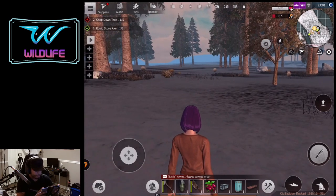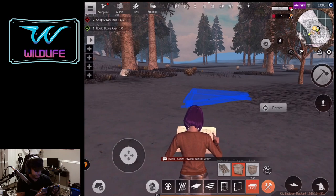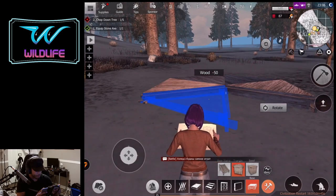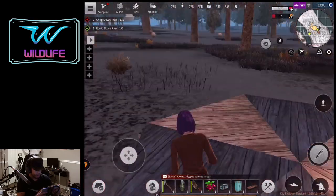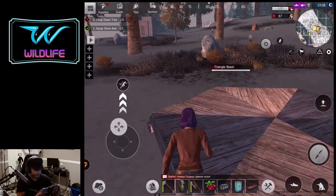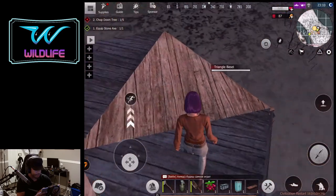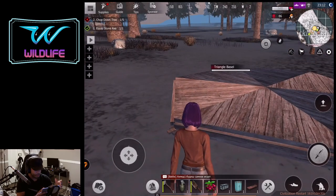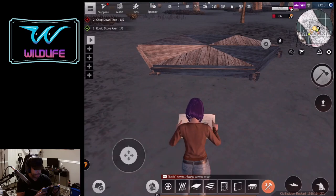First you're going to start off with your triangle foundation — throw a triangle down, throw one next to it, go one to the other side, and go all the way around until you have a full hexagon. You can call it a honeycomb if you want. It's six sides so that is a hexagon. If it was five it'd be a pentagon, or if it was eight it'd be an octagon.